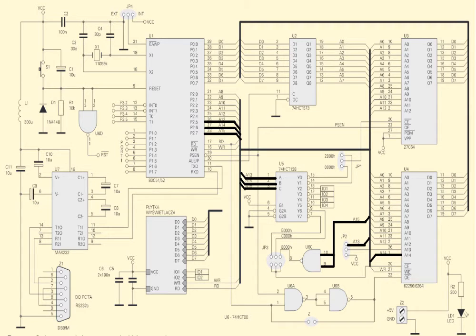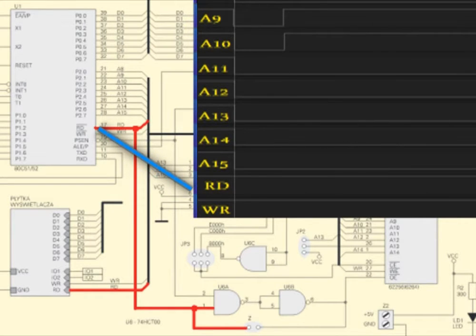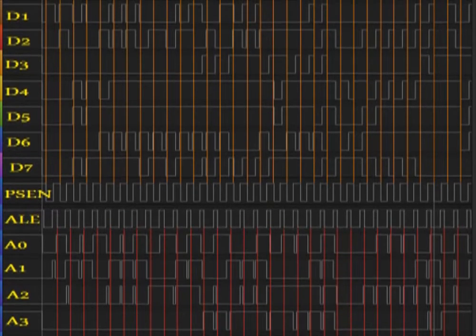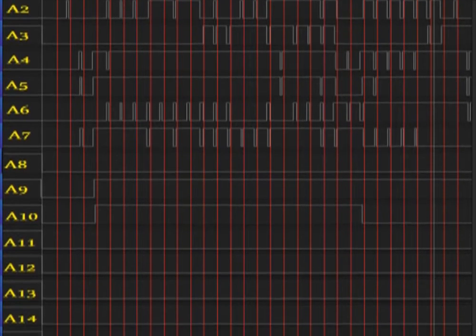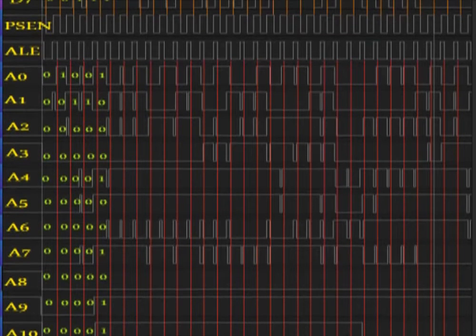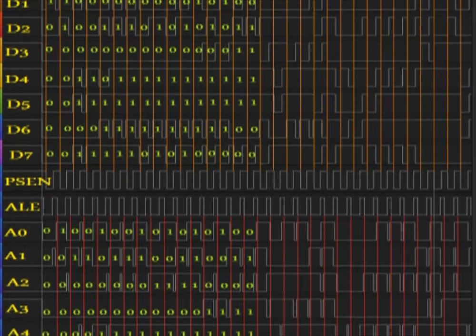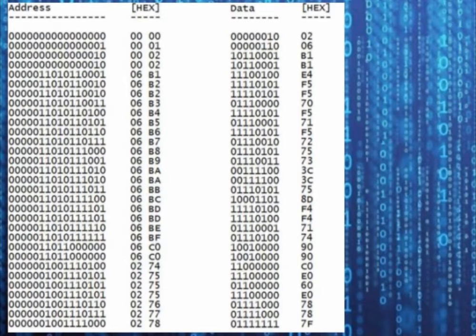Signals A13 to A15 are used to control the decoder output 74HCT138. I will discuss the operation of this system for a moment. The RAM read signal RD and write signal WR are observed. External EPROM memory read signals over the data bus are read on the falling slope of the PSEN control signal. Address signals are read on the falling slope of the ALE signal. I will now fill in binary values for all signals to reconstruct the beginning of the program.